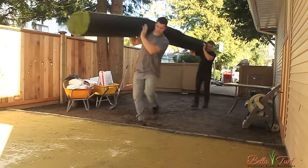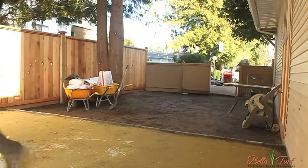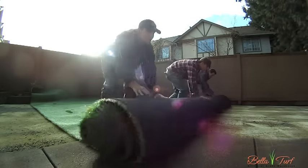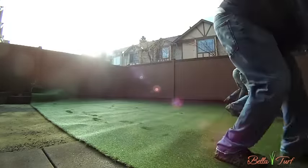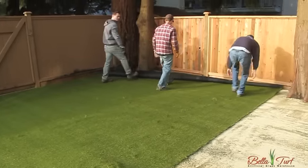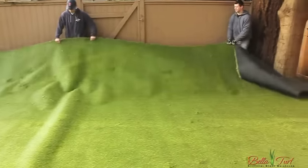You want to set the turf down as close to position as possible so when you roll it out, you don't damage the base. Once you roll the piece out, if you need to make minor adjustments, get around the edges and give it a light shake to get some air underneath it. This allows it to move easily.